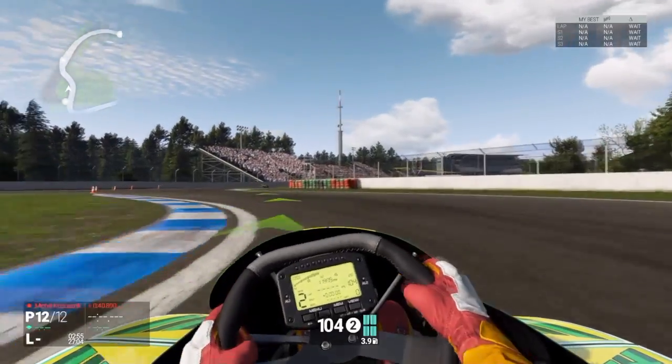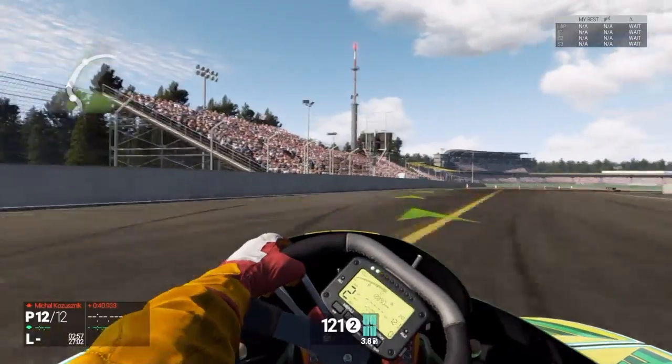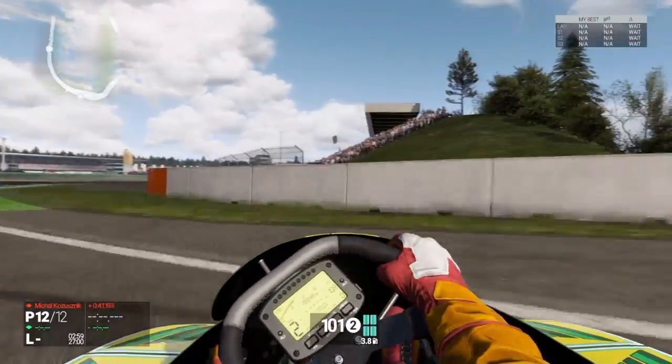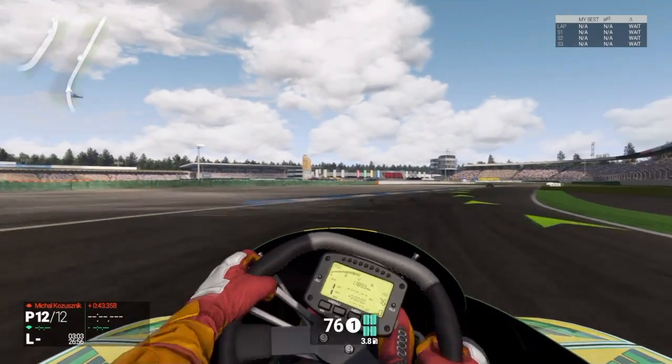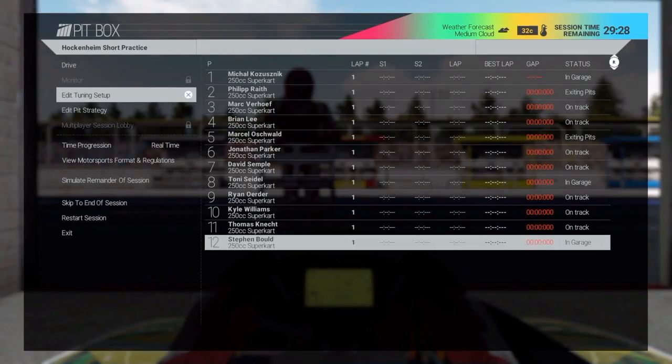A loose car is when the back end, like this — watch, here I'll give you an example — just loops right out on me and makes it hard to control. So that's tight and loose.